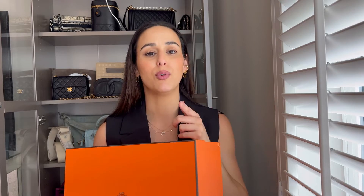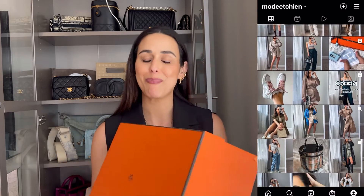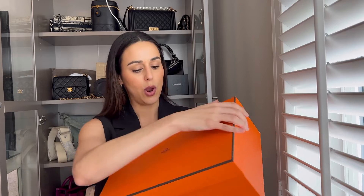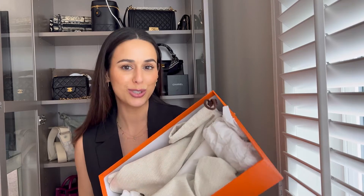I filmed an actual unboxing and I'll put it up on my Instagram, so if you want to head over there you can see how it truly was. This is just a reveal. So we open up — okay, it's a pair of shoes.